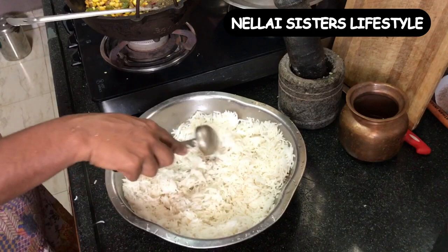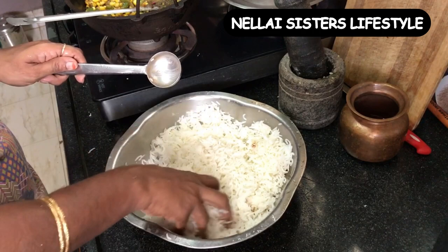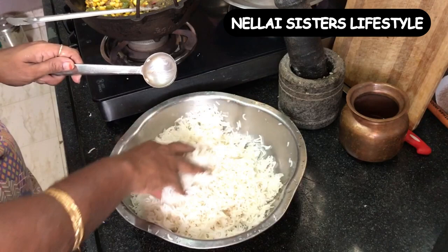We're going to cook it. You need to fry it well.